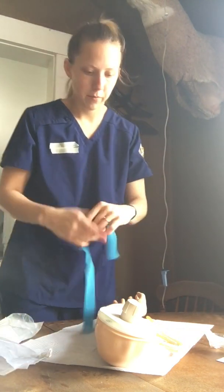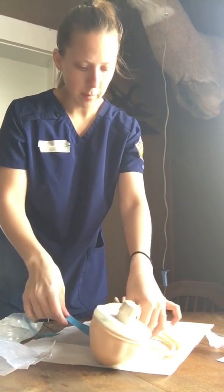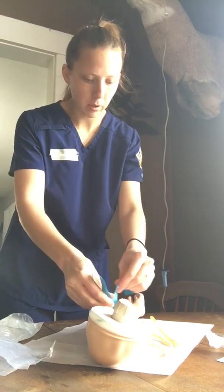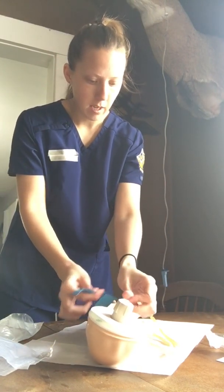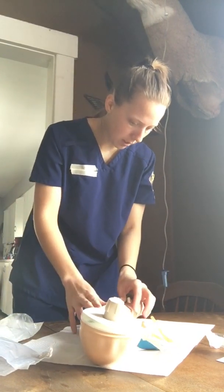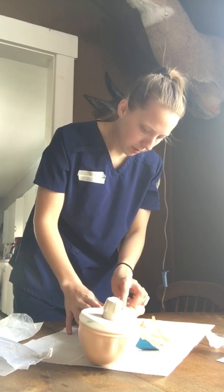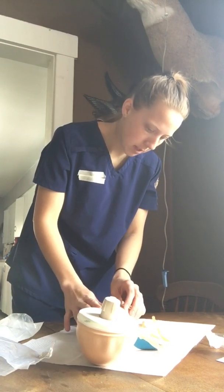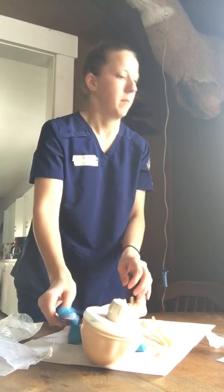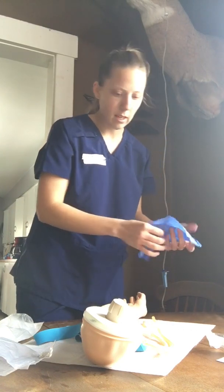I'm going to take my tourniquet and put her in a comfortable position with the head up just enough. I'll raise the bed to a comfortable height for myself as well. I'm going to tighten the tourniquet and pick out a good vein. Okay, we found one. Now I'm going to take the tourniquet off and loosen it.